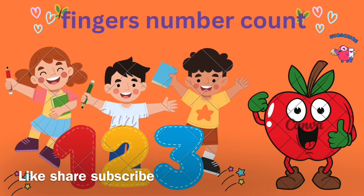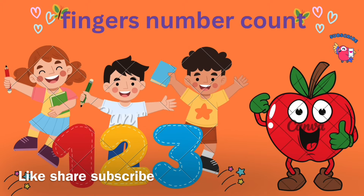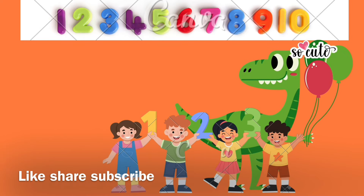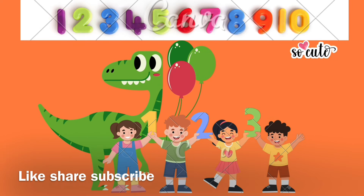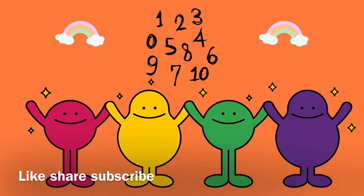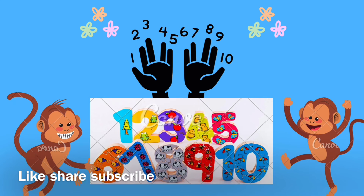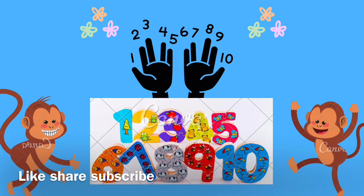It's a hand, it's a hand, let's sing with me. One little, two little, three little fingers.